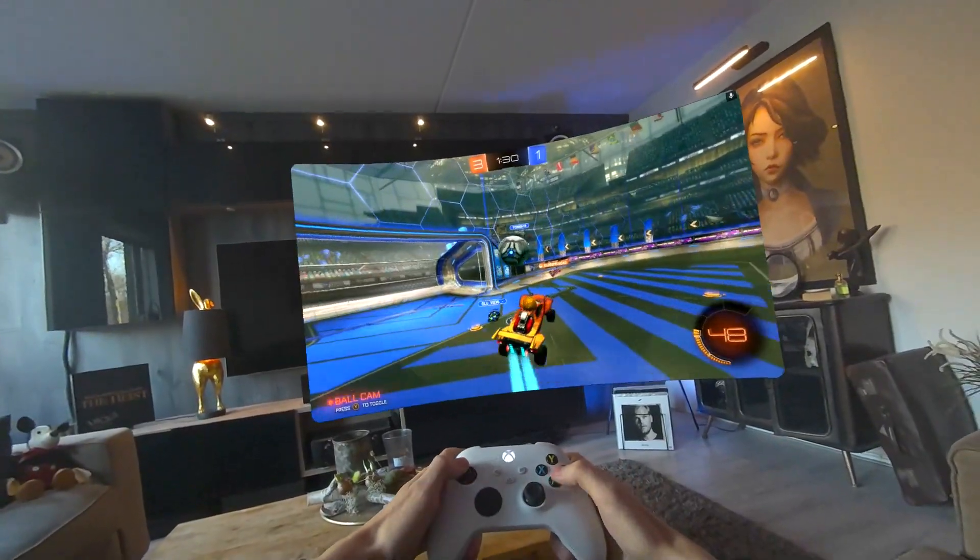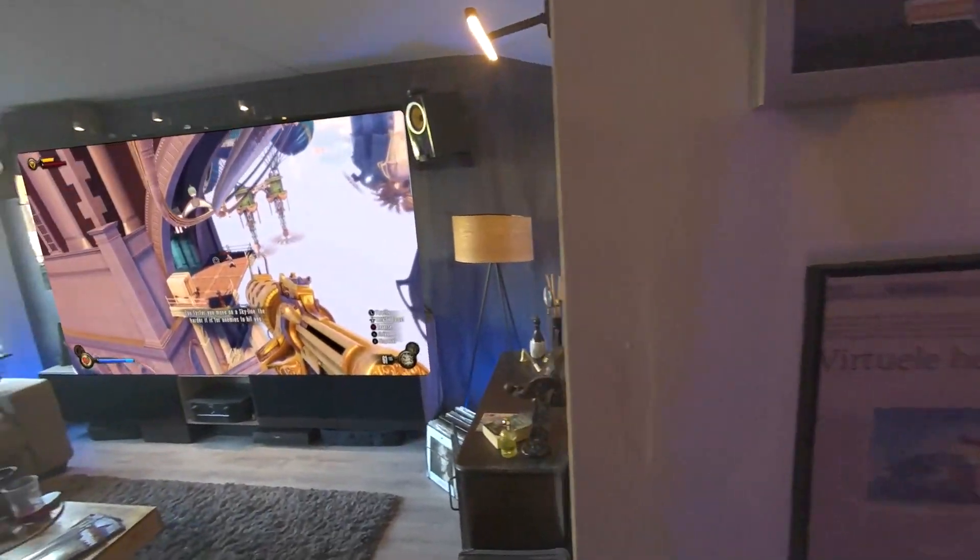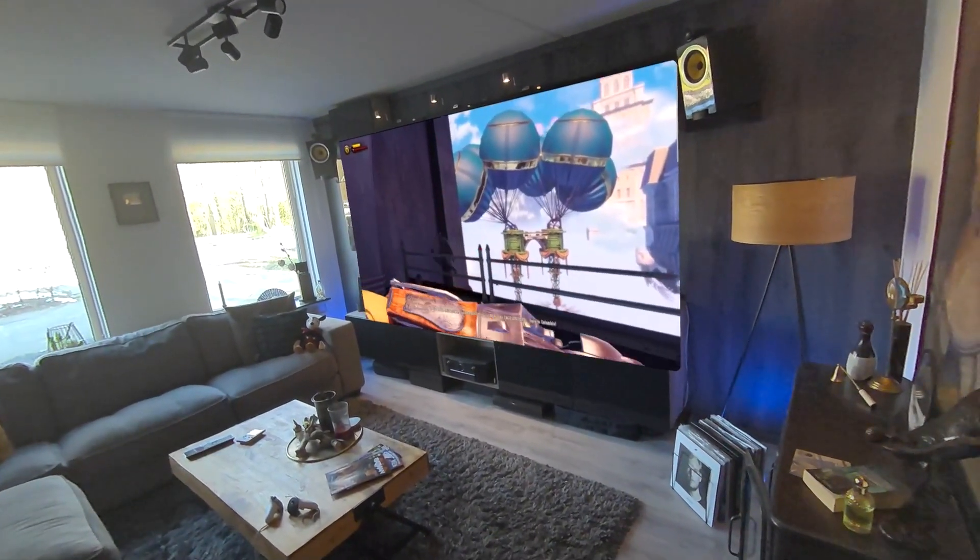Hey, what's up everyone. Today I'm going to show you how you can play your favorite games from the cloud using your Quest in combination with GeForce Now.